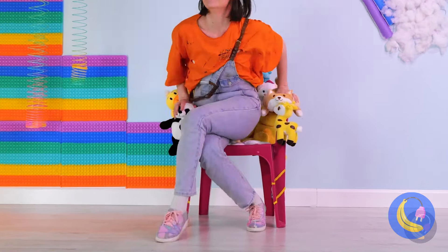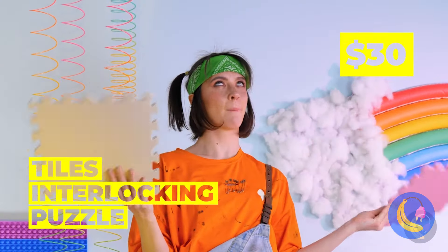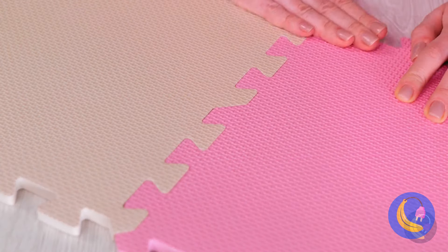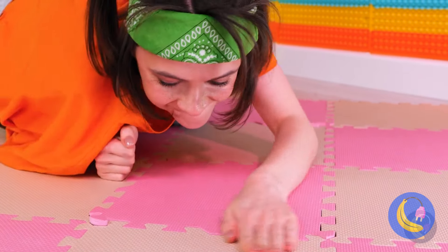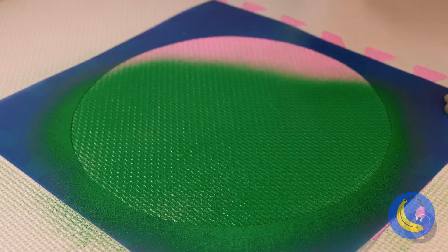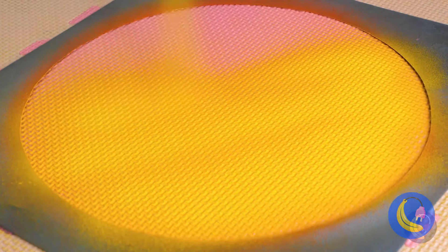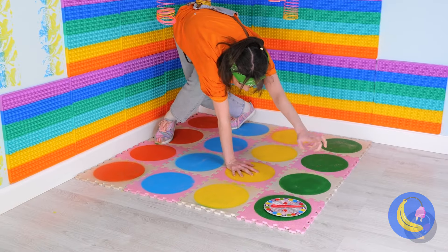Puzzle pieces — they look easy to solve too. You know what this would go good with? The floor, or at least a corner for now — make a pattern. But that doesn't mean we can't customize: cue the stencils and spray paint. Right hand green, left hand blue, right hand red, left hand yellow. Nice — now you're ready for a game of Twister, even by yourself.